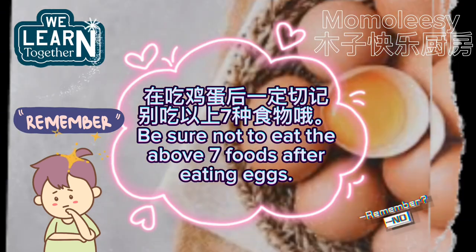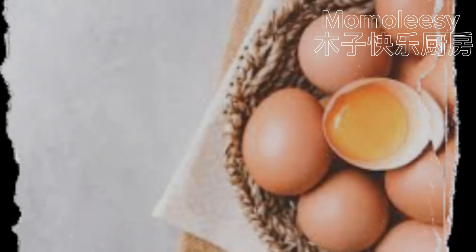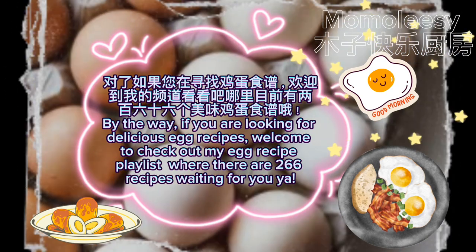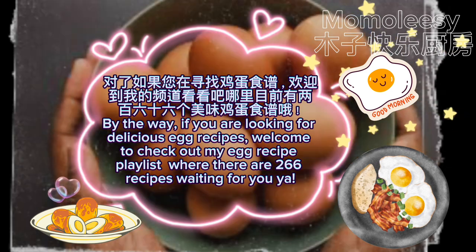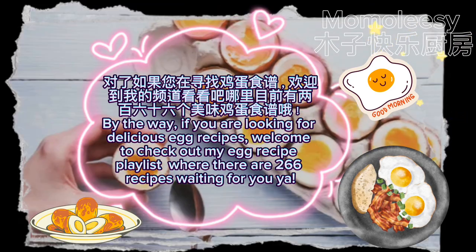Be sure not to eat the above 7 foods after eating eggs. By the way, if you are looking for delicious egg recipes, welcome to check out my egg recipe playlist where there are 266 recipes waiting for you.